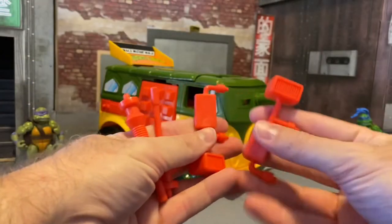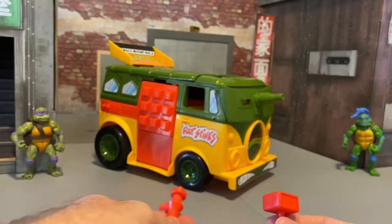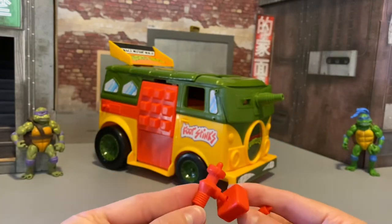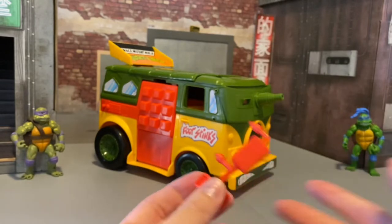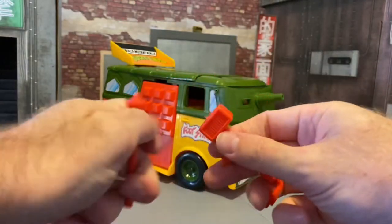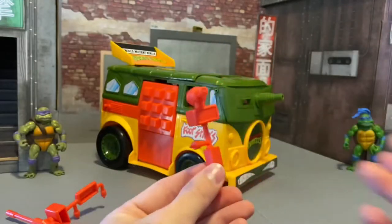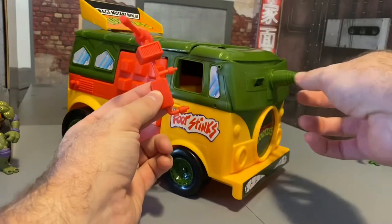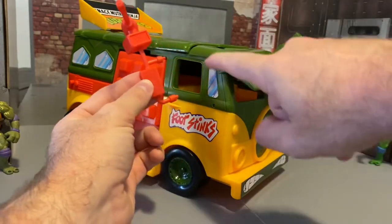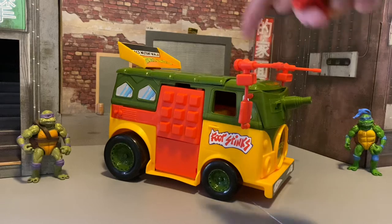Then we have the side view mirrors with these laser cannons on top. You just peg those on top — it's a little hard to get in there, you gotta do a little twisting but then it goes in fine. Then you take these two pegs and attach them to the two holes here and here. That's what they look like assembled, and these do swivel around however you want to point them.